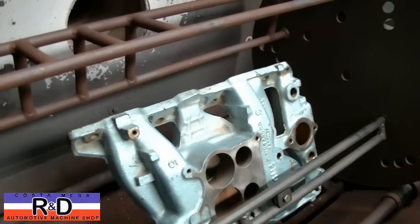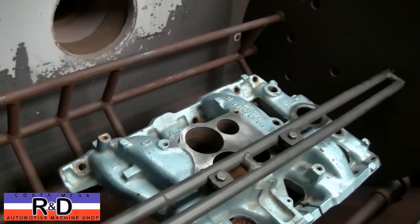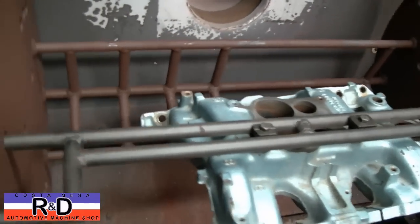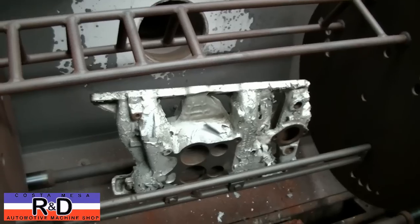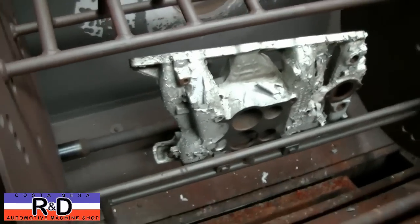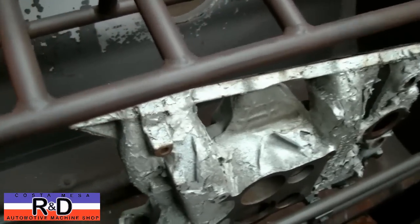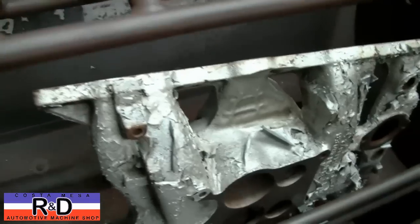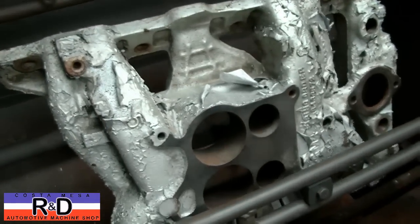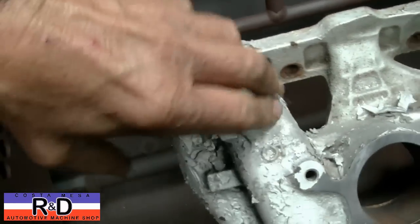This actually doesn't look all that bad, but he wants it nice and clean. Well, here we are back with this manifold and you can see all of the paint has bubbled off and it just turns to ash.